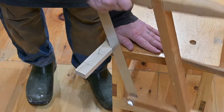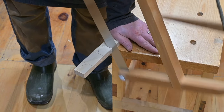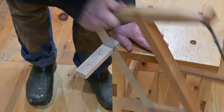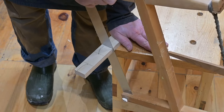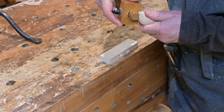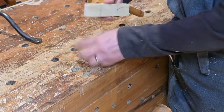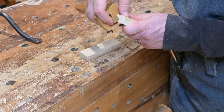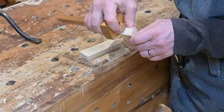Next, Tom cuts the blank from the dimension stock using his trusty homemade all-purpose crosscut saw. Tom then marks the depth of the outer ends of the cleat using his marking gauge. After setting the gauge on the pattern blank depth for the outer ends of the cleat, he marks these on the cleat on which he is working.